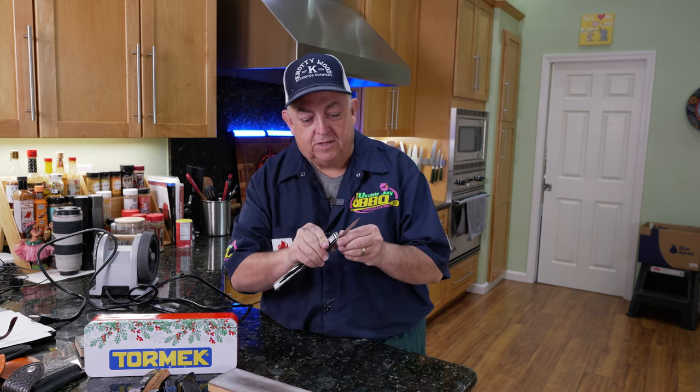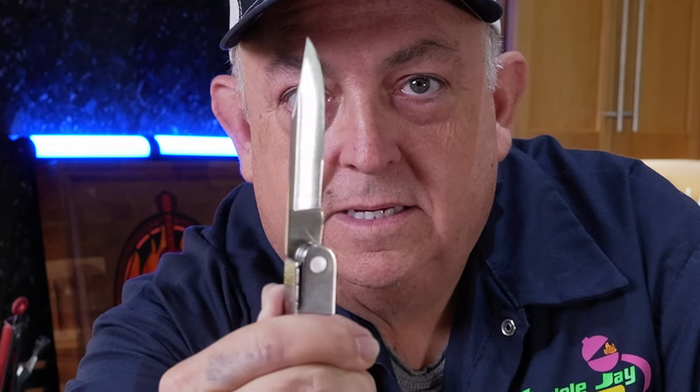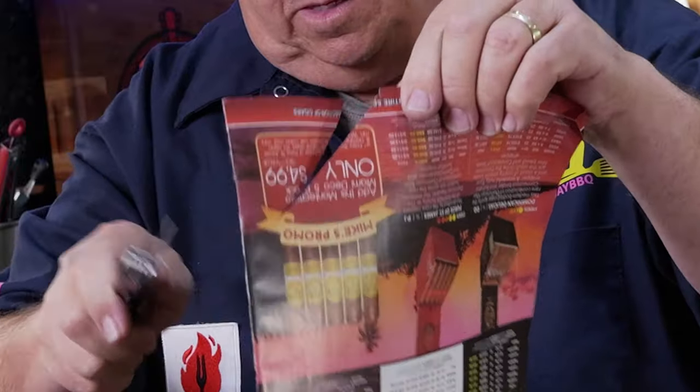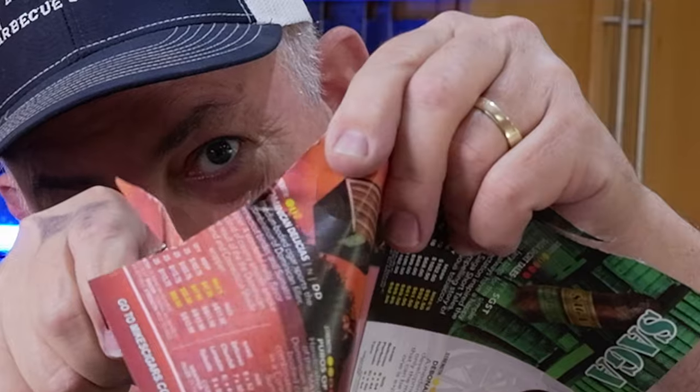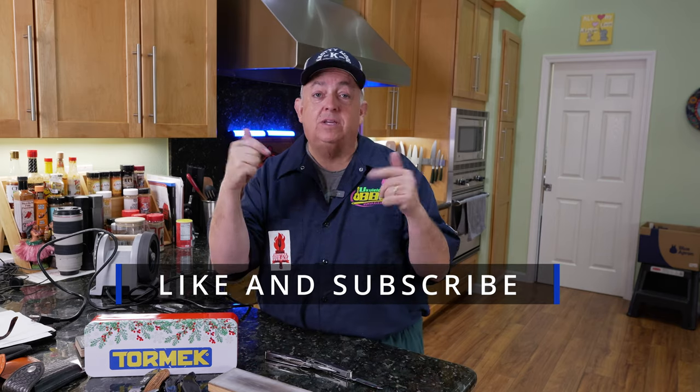It looks great — you can see that the edge is really polished. Let's do a paper test. I've got some paper from my cigar magazine — just like so — and it's razor sharp. It's back to normal and I can use it again. As long as you hone this regularly, it will last quite a long time before you actually have to apply it to the diamond stone and sharpen the blade again.